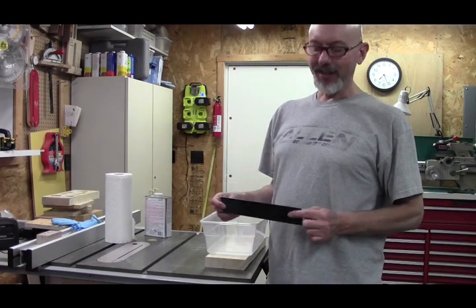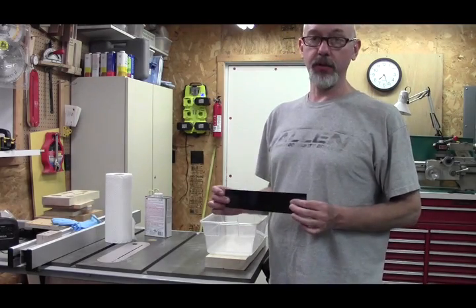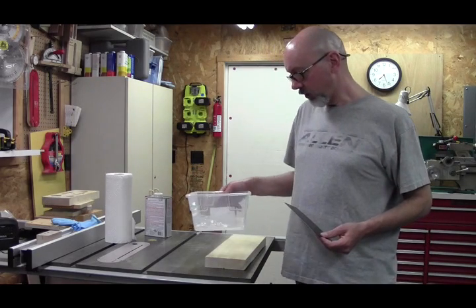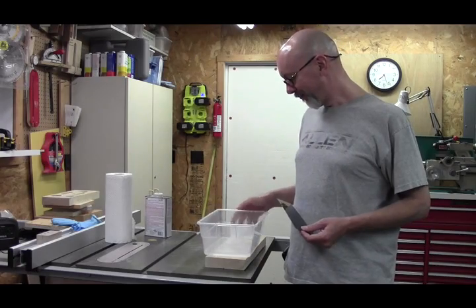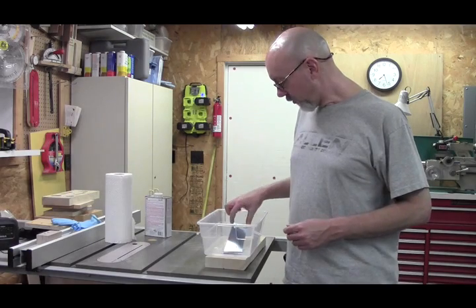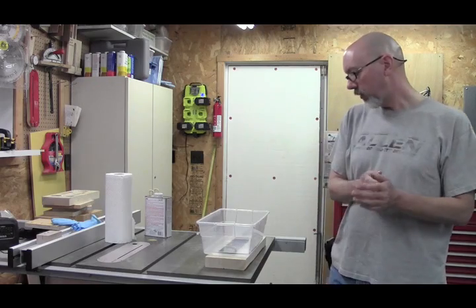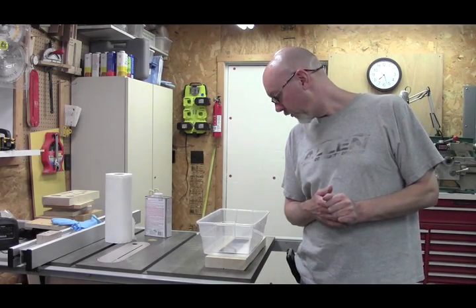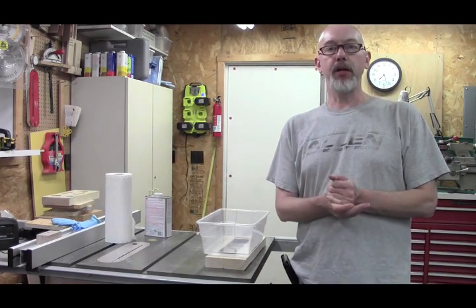I thought about sanding the bluing off, but I read somewhere that citric acid would take it off — lacquer thinner won't even touch it, I tried that. So I've got just a little bit of water, probably a half inch, in here, and I put probably a tablespoon or so of dried citric acid from the grocery store in there. I'm going to drop this in and let it soak and see if it'll take that off. I know that citric acid will remove rust, so I suspect it'll probably take this bluing off pretty well too. I'll leave that in there for a little while and keep an eye on it.